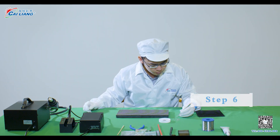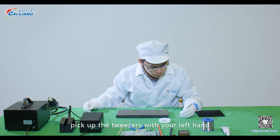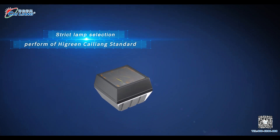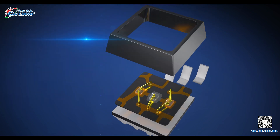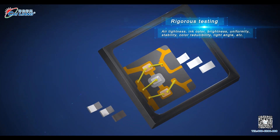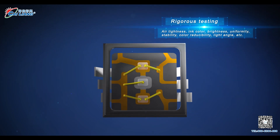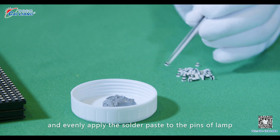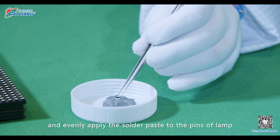Step 6. Pick up the tweezers with your left hand. Clamp the lamp beads and evenly apply the solder paste to the pins of the lamp.